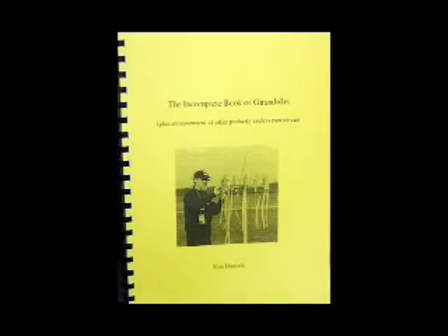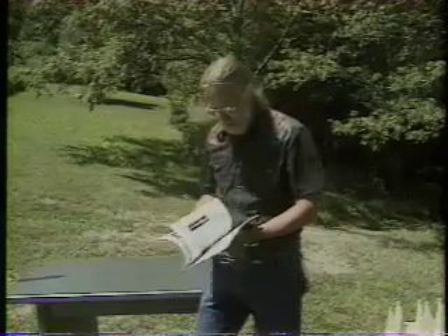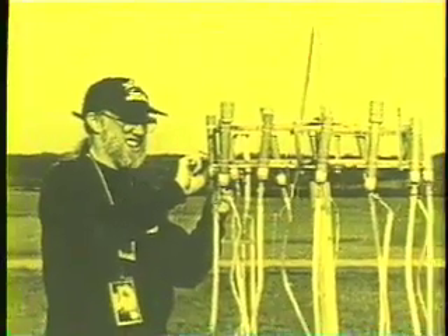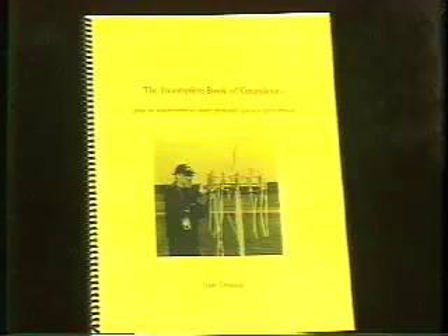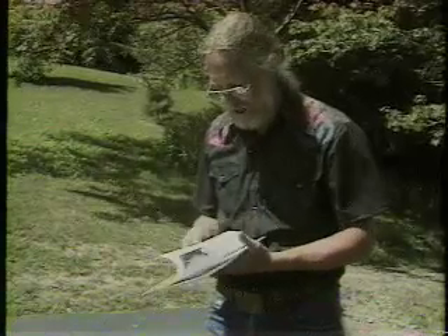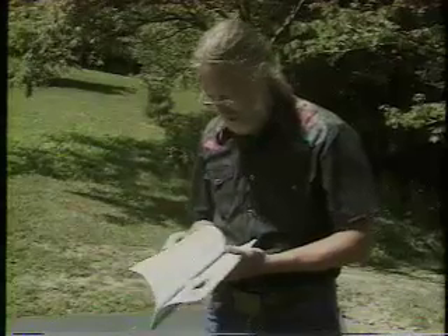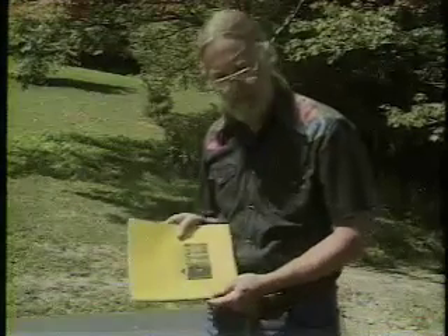A couple of times during the course of this presentation I've shown some pictures from this book. This is my book that goes along with this video, called The Incomplete Book of Girandolas. I don't want to pretend I know everything there is to know about them. This has basically all the material covered in the video, in writing, illustrated, and is also available from American Fireworks News where you bought the video.